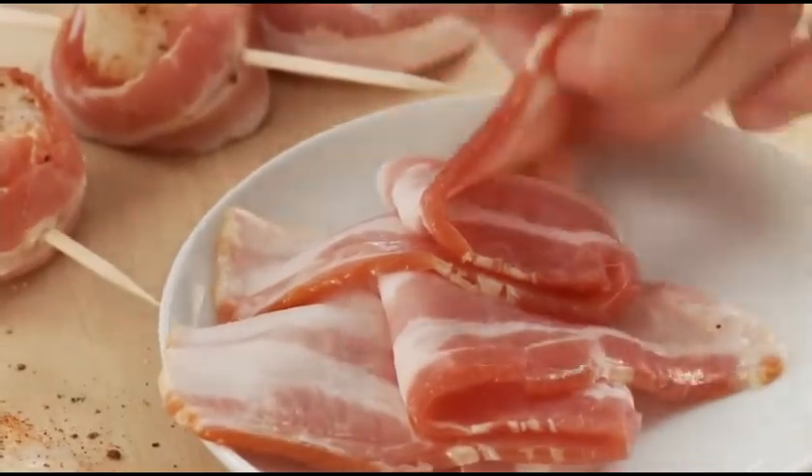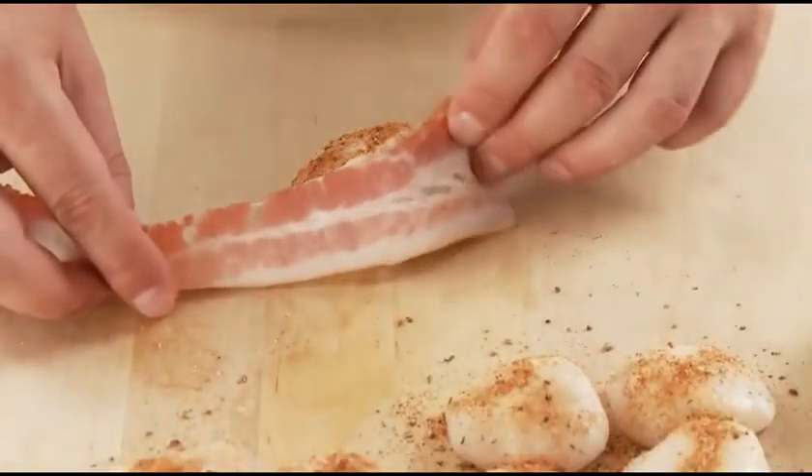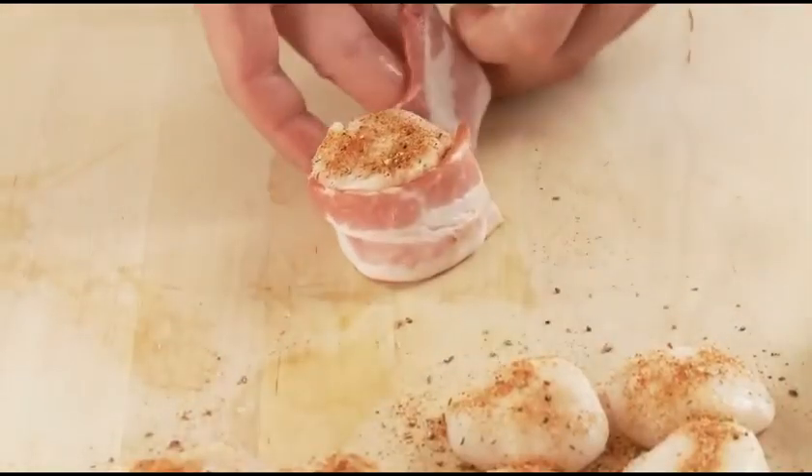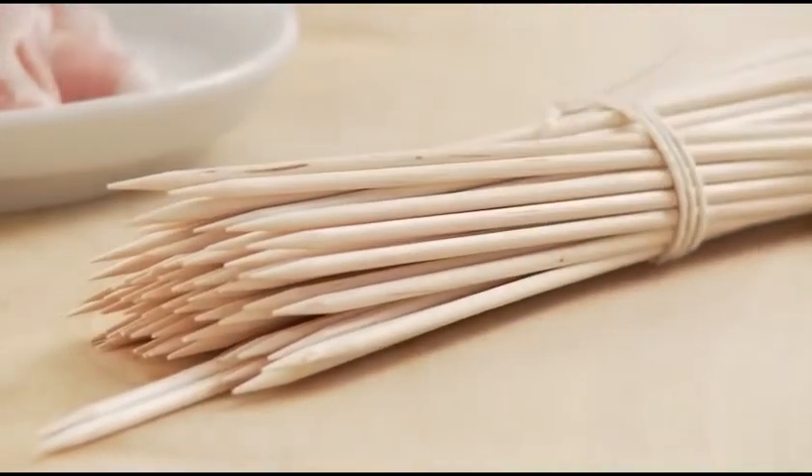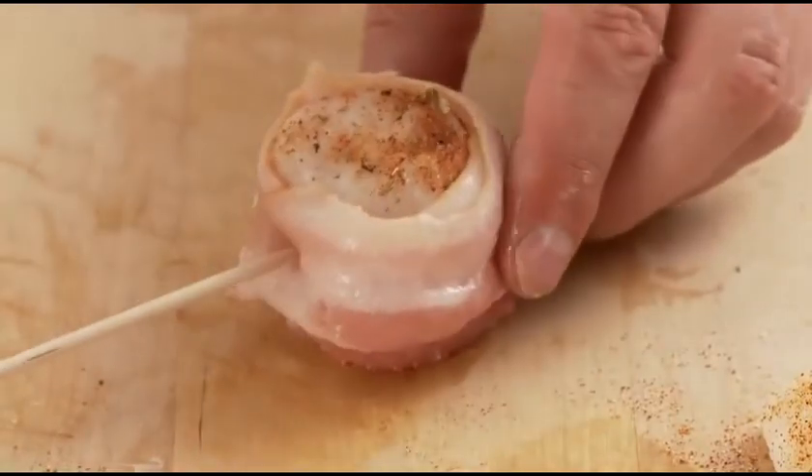Then, take a strip of bacon and wrap around the scallop. Secure the bacon in place by gently pushing the wooden skewer through the bacon and scallop. Repeat this process until all scallops are wrapped.